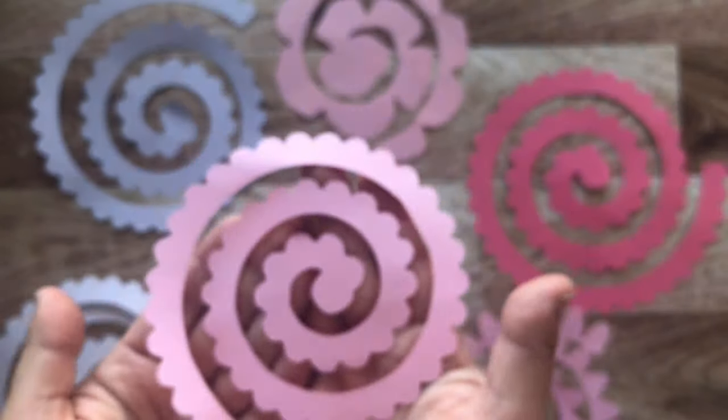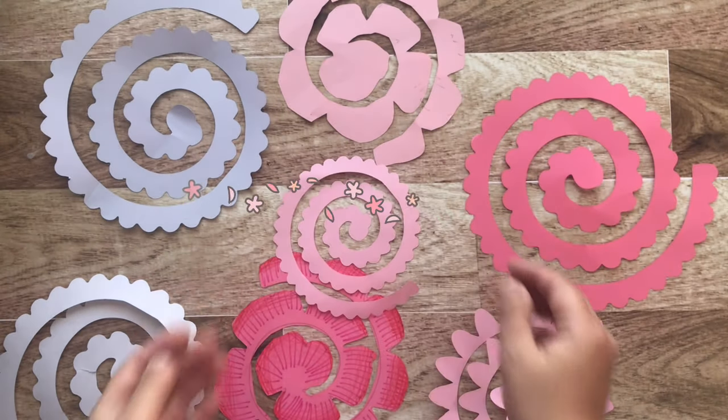With the magic of editing — ta-da! I am done with all these flowers and I'm ready for the next step.